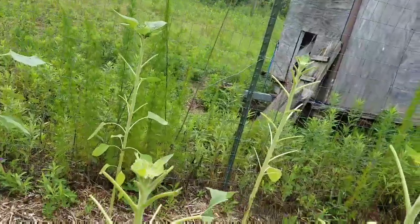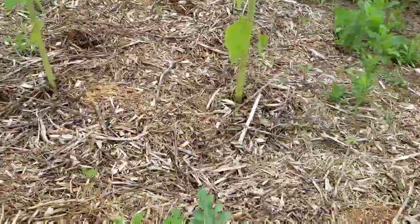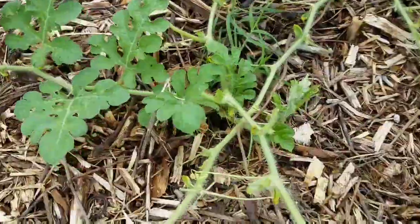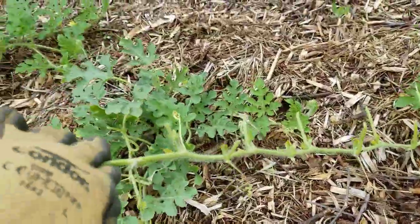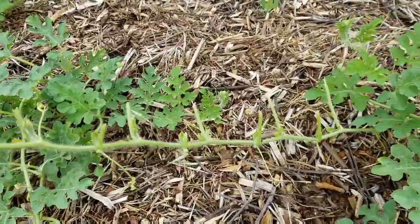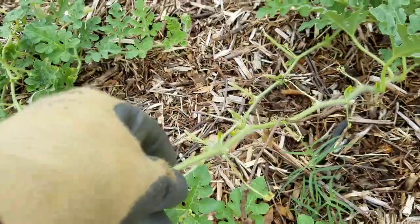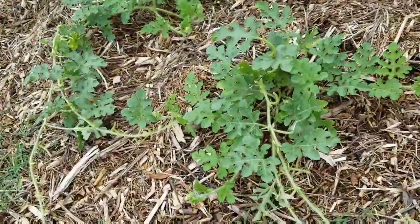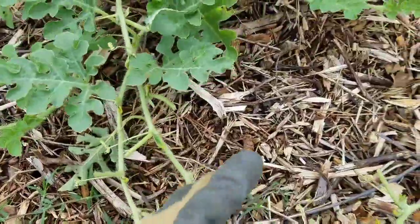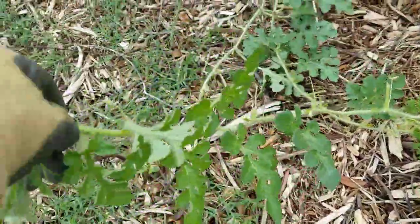The deer are responsible for this. Look at my watermelon plants down here — look at how they just took the ends right on off, how they ate off the leaves here, and here, and here, and here. Wait — look at it.